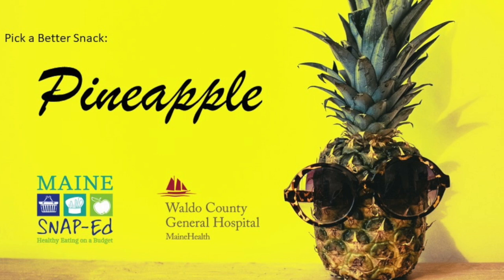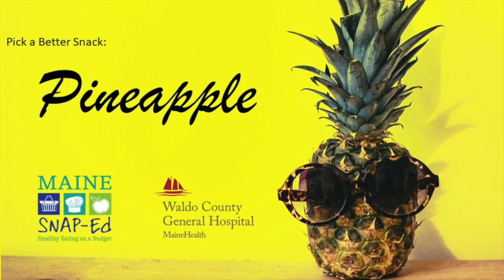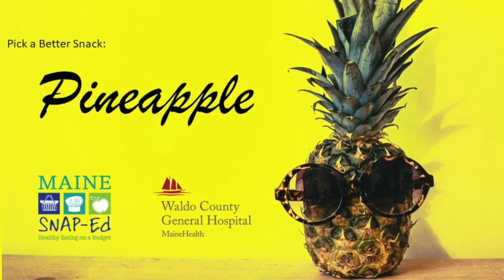Did you get it frozen? Or was it fresh? Was it delicious? What other kinds of tropical fruits have you tried before?